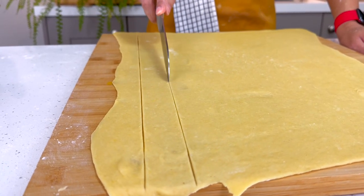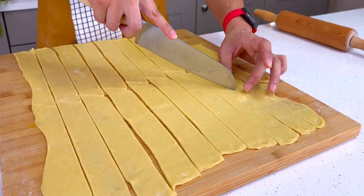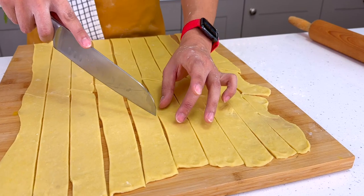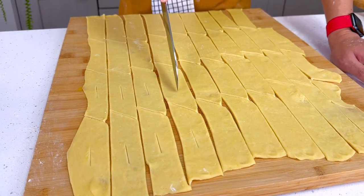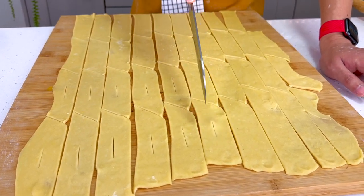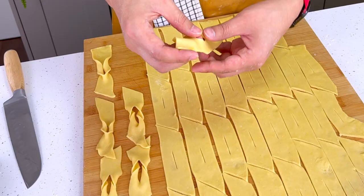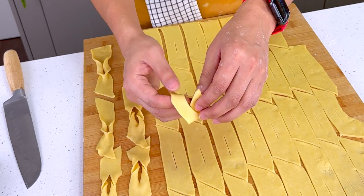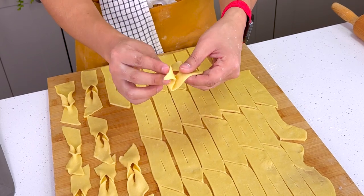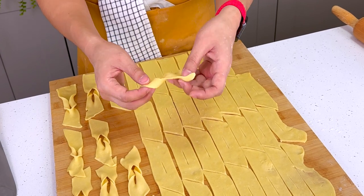I'm going to get a knife and cut some nice strips — don't worry about the jagged edges. I've got about 10 strips, each about 50 centimeters. I'm going to cut them diagonally, getting about four pieces out of each strip. Using the same knife I'm going to cut little slits right in the middle of each one, about a 2-centimeter slit. Now for the most important part: you take your strip, put one end through the slit, and pull it all the way through. This is a perfect part for your children to help with.